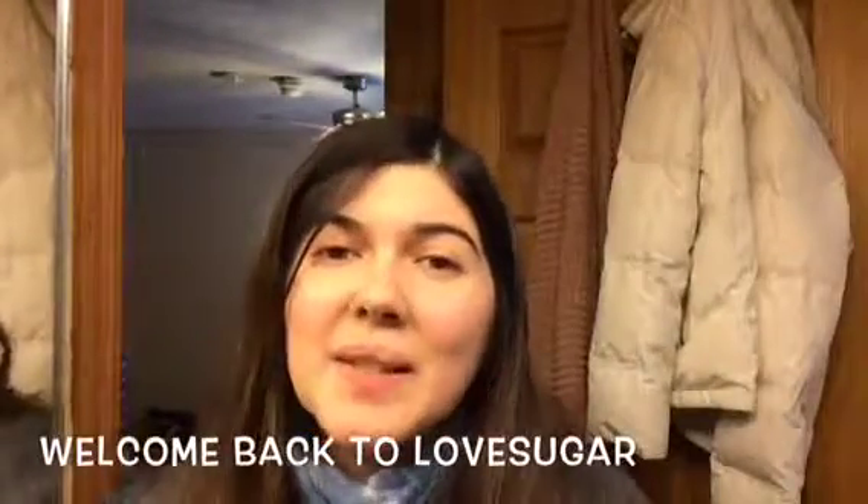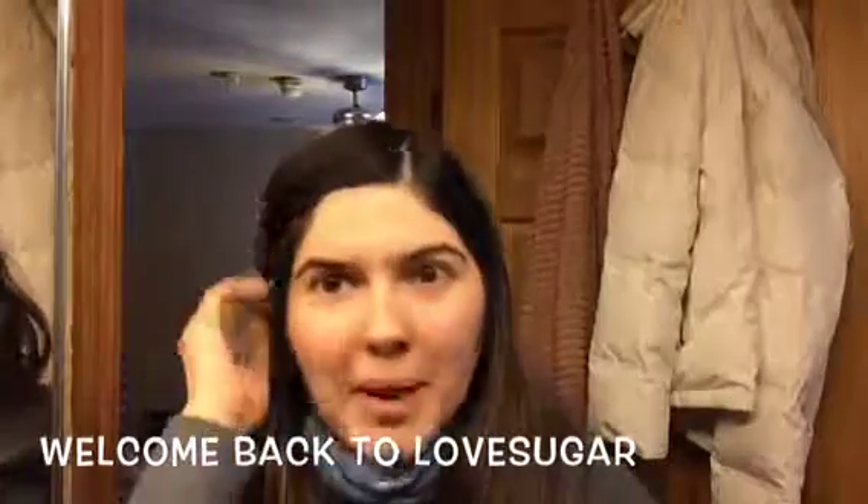Hey guys, welcome back to my channel. If you're new here, I'm Alex. I do all kinds of beauty videos and I also look into ingredients and other things. I was actually going to record in my living room, but there was a little bit too much noise, so I'm back in my bathroom.